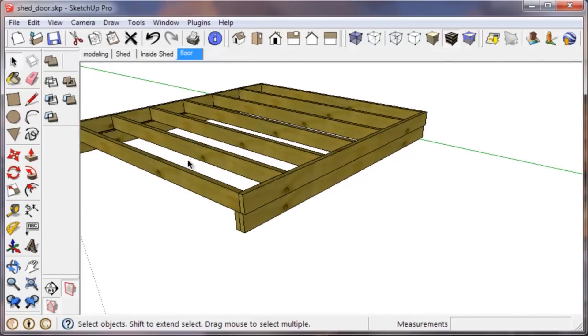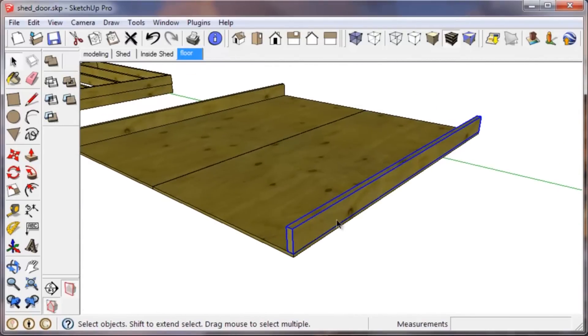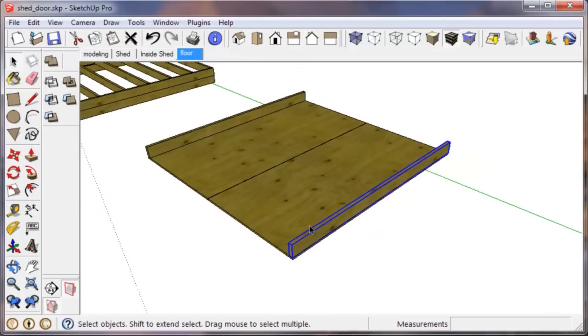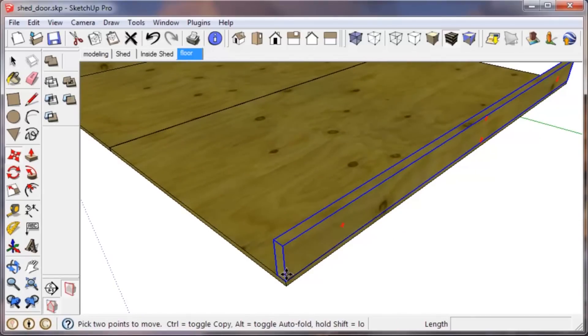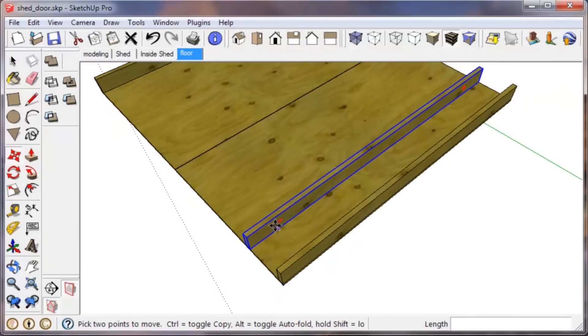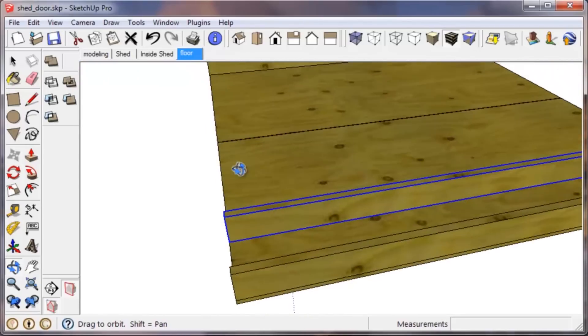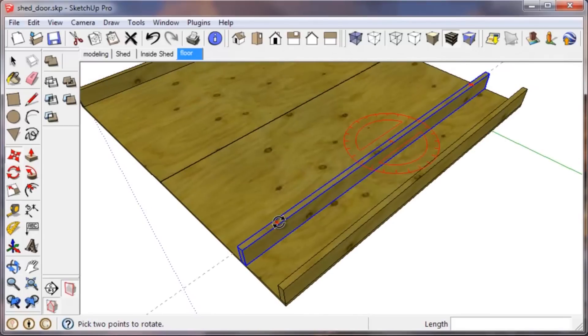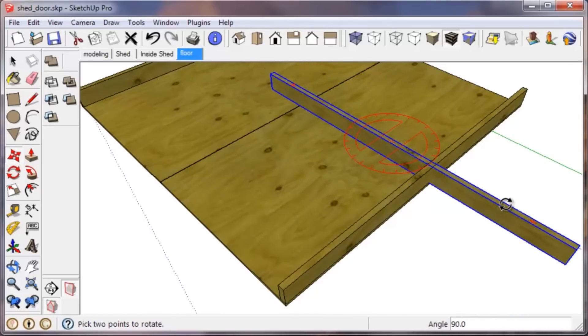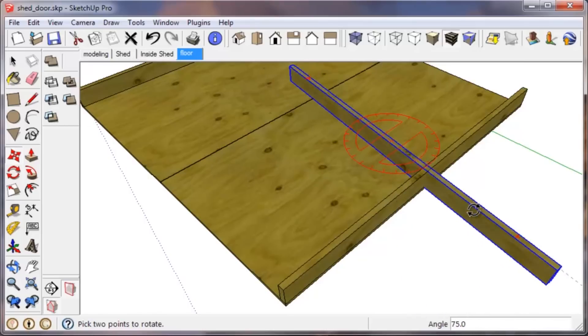Now we'll do the joists in between. I'm going to use this rim joist as the basic shape instead of drawing it all over again — I'll just make another copy. Select M for the move tool, tap Control to make a copy, pull it out somewhere arbitrary. When you have the move tool activated, little red handles show up on groups. These are a really convenient feature of SketchUp — they activate a rotate command so you can rotate without even activating the rotate tool. We want to go to 90 degrees.